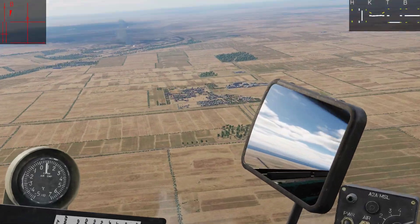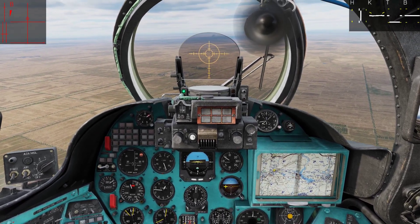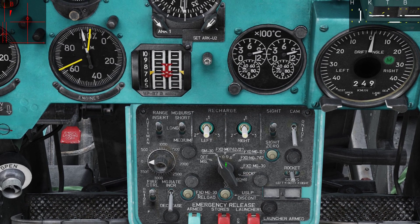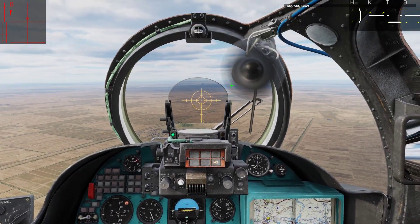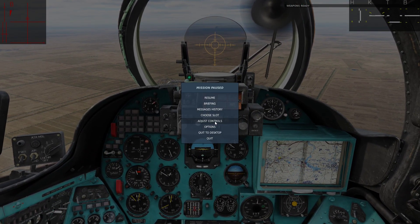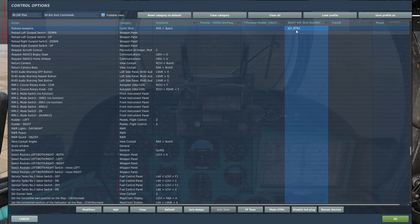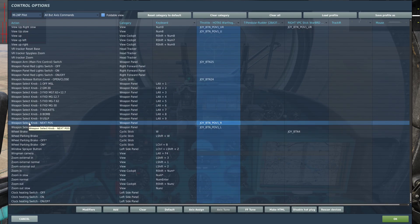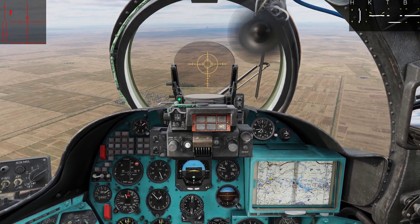Alright we are approaching our targets — I think I can see them from here. Let's quickly set up our weapons. We are going to set the weapon selector switch to rockets — I actually have it key binded — and it says RKT right here. Let's quickly go through the different buttons: it is really simple. We are essentially just going to use one button in today's tutorial: release weapons. I also have my weapon selector switch key binded. When using rockets I like to do pop-up attacks, so let's get low.